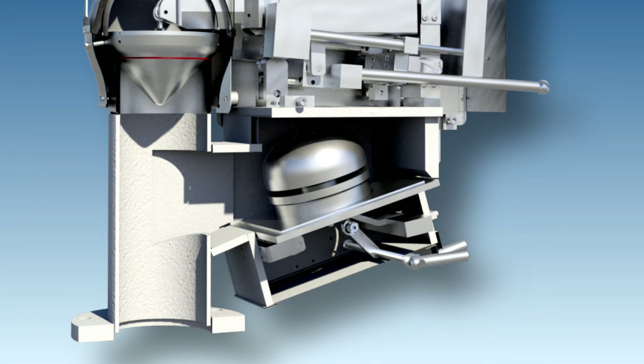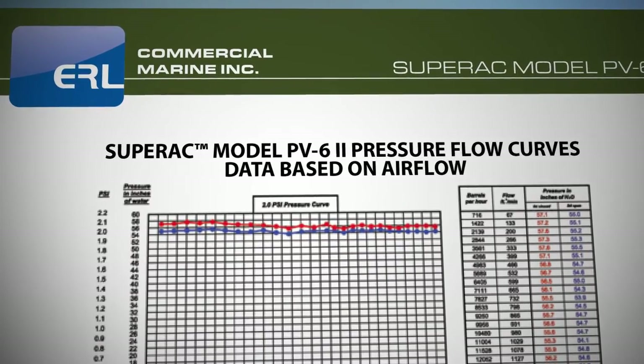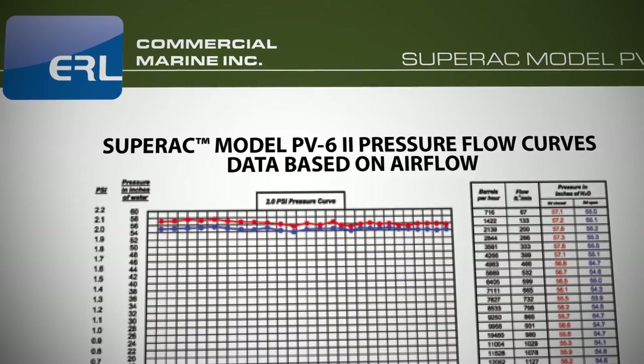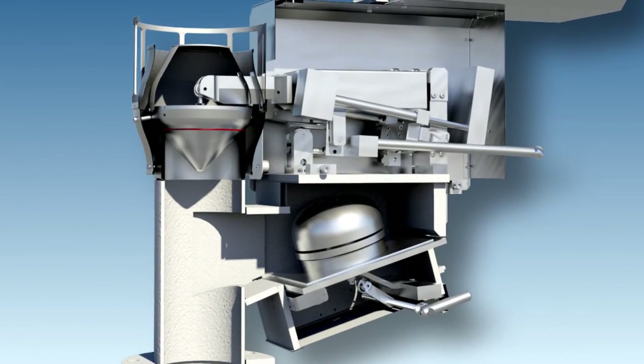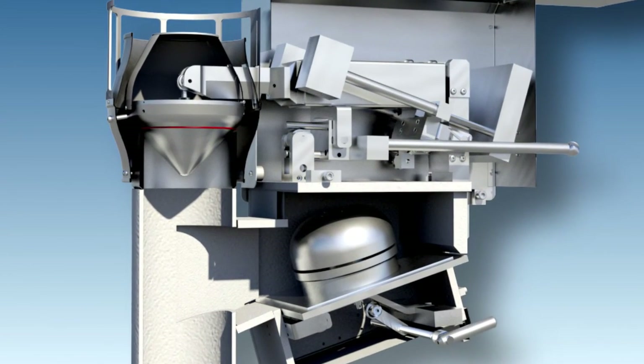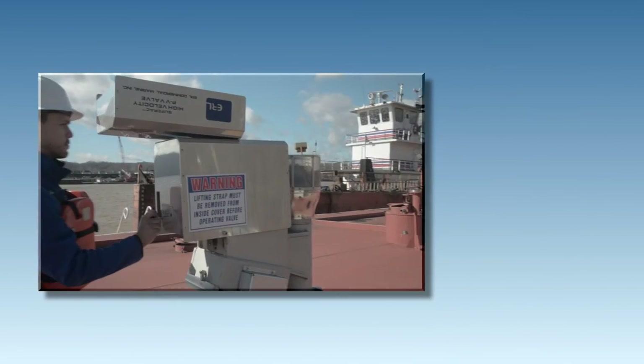This design approach yields repeatability of 3% of set-point opening pressure. The PV6-2's patented pressure mechanism allows a flat flow curve whereby flow increases but pressure remains constant. As the mechanism opens, there is a drop in pressure, and the mechanism compensates by requiring less force as it opens.